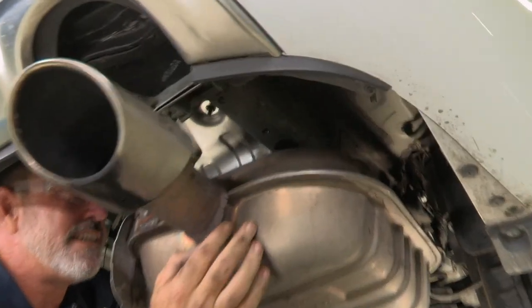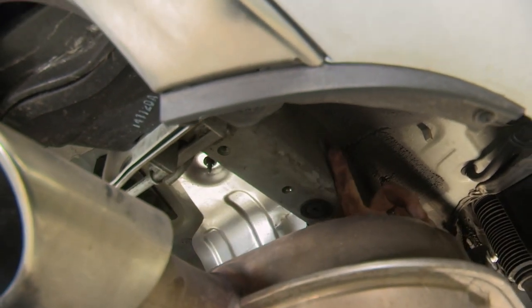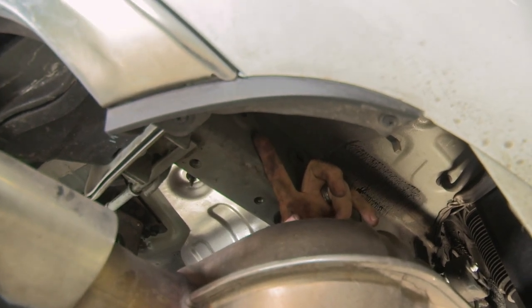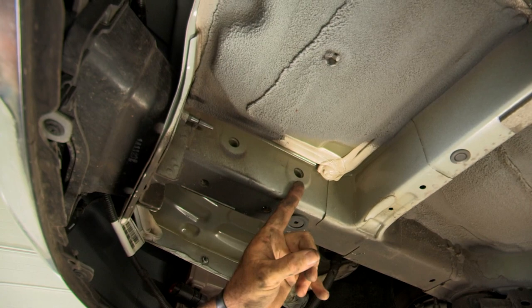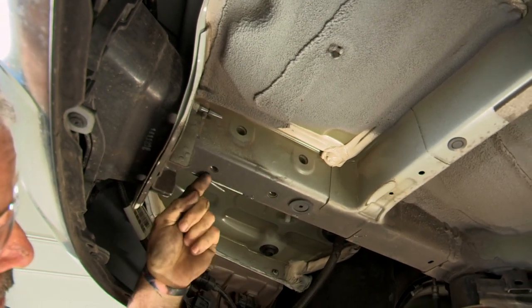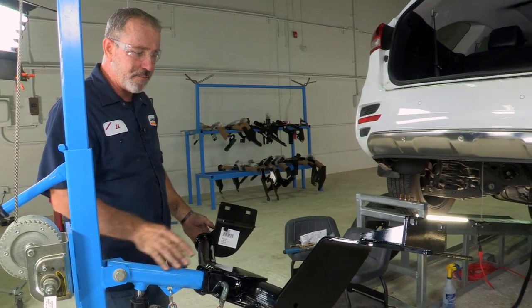Now that we have the exhaust lowered, that gives us enough room to get to our attachment points — the M10 bolts here and here, and the 7/16 carriage bolts here and up on the side of the frame. On the driver's side, we're going to be using half-inch carriage bolts up at the top of the side of the frame, and then only one M10 bolt on the bottom of the frame.